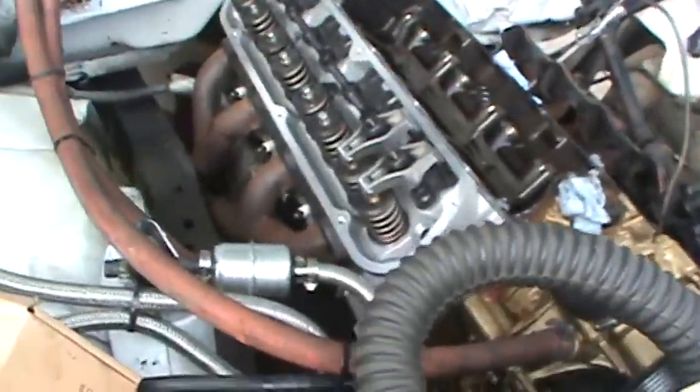G'day lads, Sean here, Hammerhead Garage. Got another little video for you today - made some progress on the Ford overnight. We're gonna do some math today boys, stick around. I don't know anything about poly locks because I've never used them, so I spent last night doing some research and came up with a whole bunch of stuff to show you, and some of it's pretty cool.